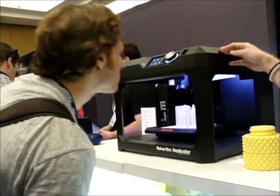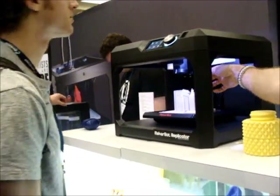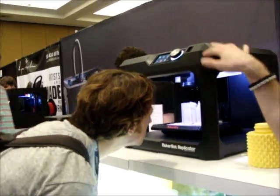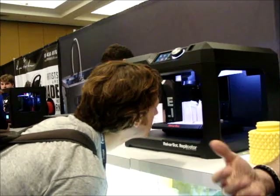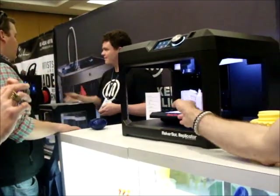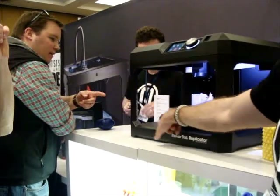This one has the smart extruder, so it will know if your filament has a twist in it and jams. It'll actually pause the print for you so you can fix the filament. This one has assisted leveling, so there's only two leveling knobs.